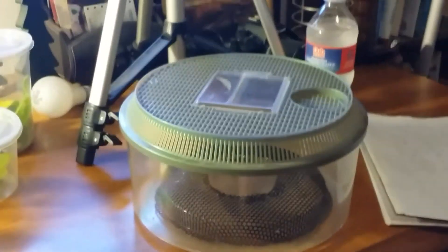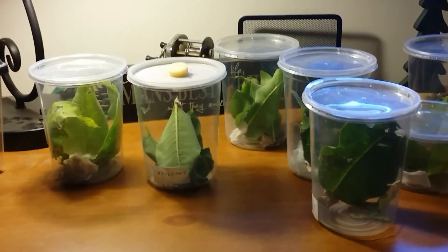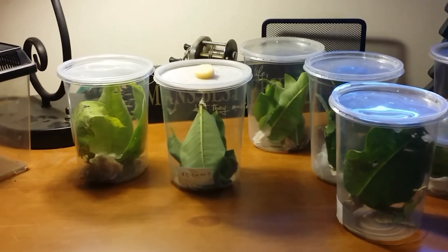This afternoon I'll put a bunch of new milkweed on top of that and transfer the caterpillars into this container to finish them out. They could just hang on the top. If you have any questions, please send me an email or leave me a comment and I'd be happy to answer any questions you have.